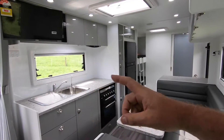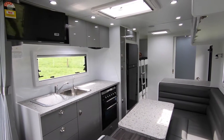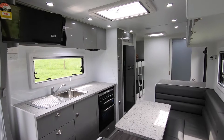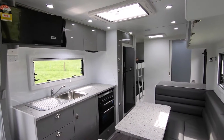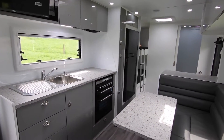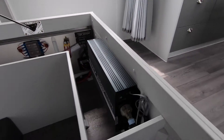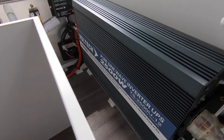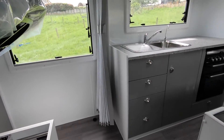This caravan has got a microwave and a washing machine down the back. To use those you need 240 volt power — either in the campground, power supply, generator, or most Kiwis go off grid camping. So we fit an inverter. This converts 12 volt to 240 volt so you can use all those appliances wherever you want to go.